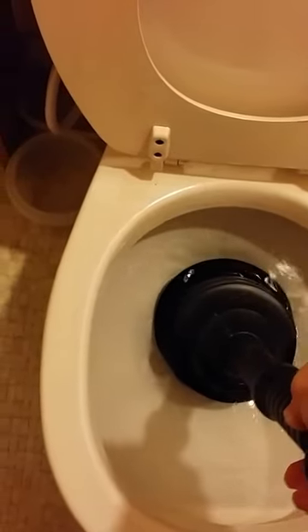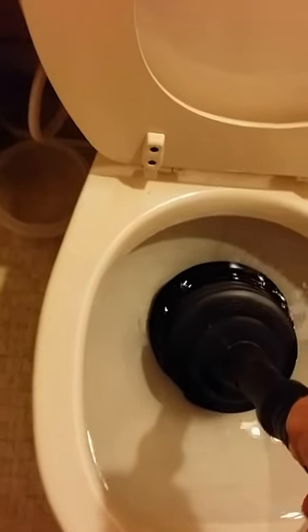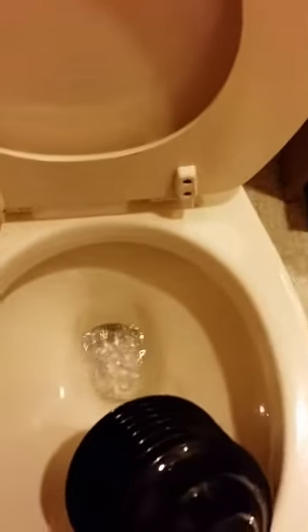...vibrates it up and down at a rapid pace, like maybe two per second. It's amazing how fast it cleans out. It goes something like this, and there you have it — it's clean already.